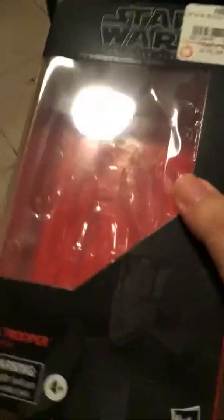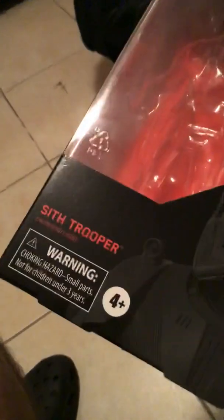Alright, let's talk about the box. Here we have the Star Wars Black Series. This is from GameStop. Is it Sith Trooper? Sith Trooper number 92. Number 92, Sith Trooper.